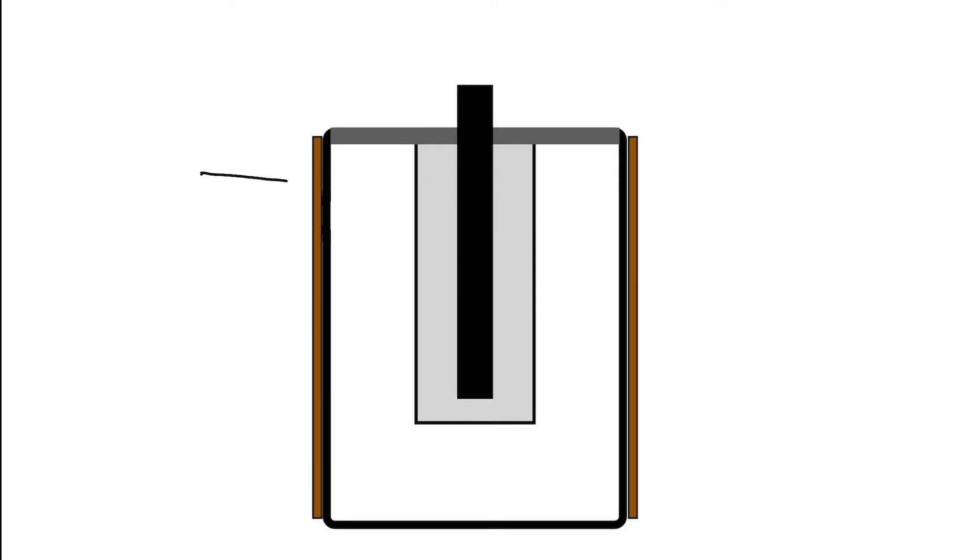The outer casing of this cell is unsurprisingly made of zinc, and this is where oxidation happens. Zinc is oxidized to form zinc ions and electrons. The electrode potential for that half-cell is minus 0.80 volts, and these electrons are going to flow around an external circuit powering our motor or our TV remote to the positive or reduction half-cell.